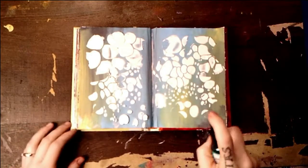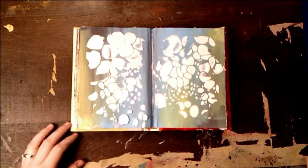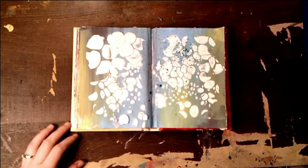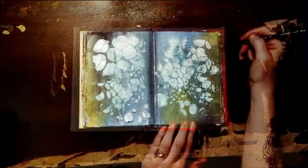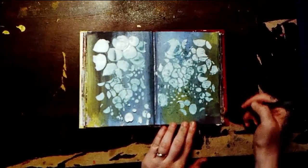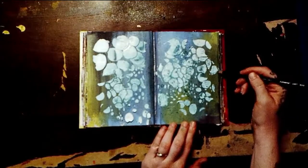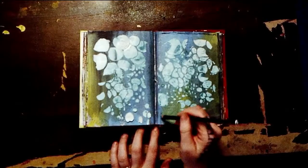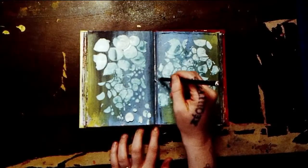I'm going to go in with my hand. I'm adding a little bit of color with Dilusion's Shimmer Spray. And I'm grunging up the edges with my Stabilo Pencil.